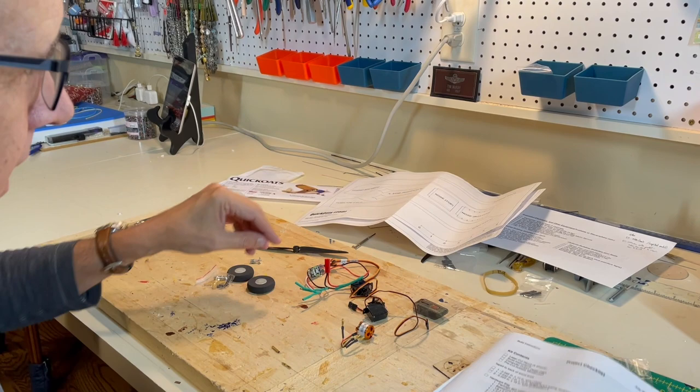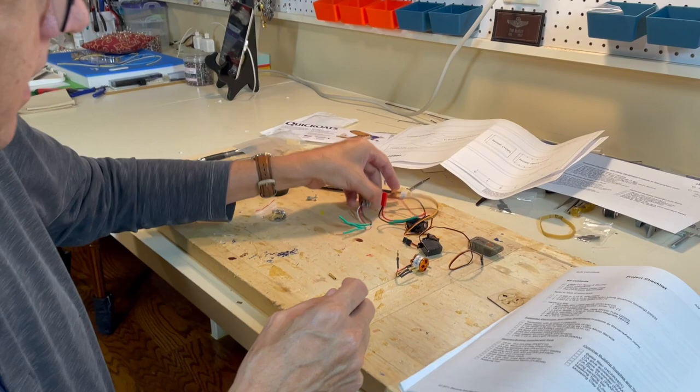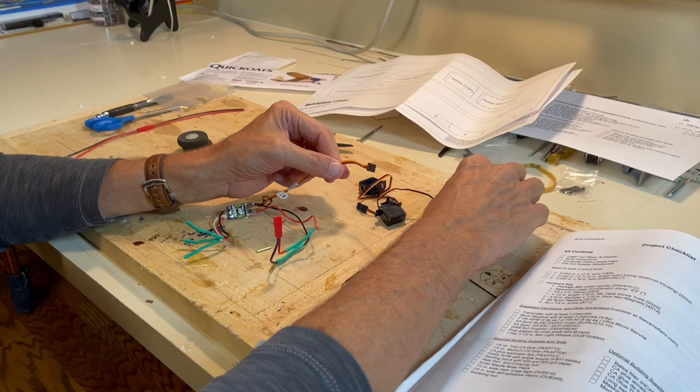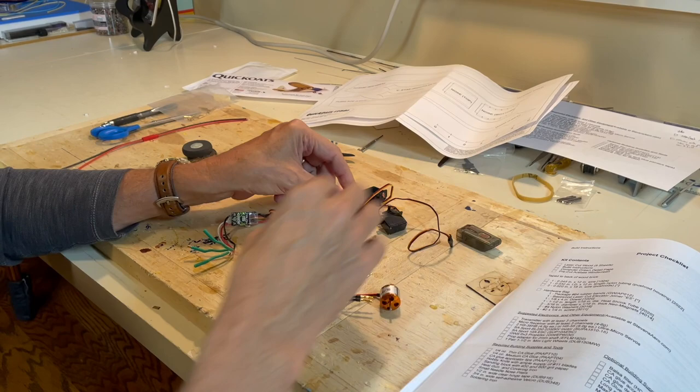We need one and one-and-a-half inch wheels located right here. One thing to keep in mind: for any electronic speed control and motor, you have to connect the two. The ESC has a connection to the receiver that goes into port number one, with the dark wire towards the bottom of the receiver. So that's a very complete kit - that's the unboxing, and now we can go ahead with step one of building the fuselage.